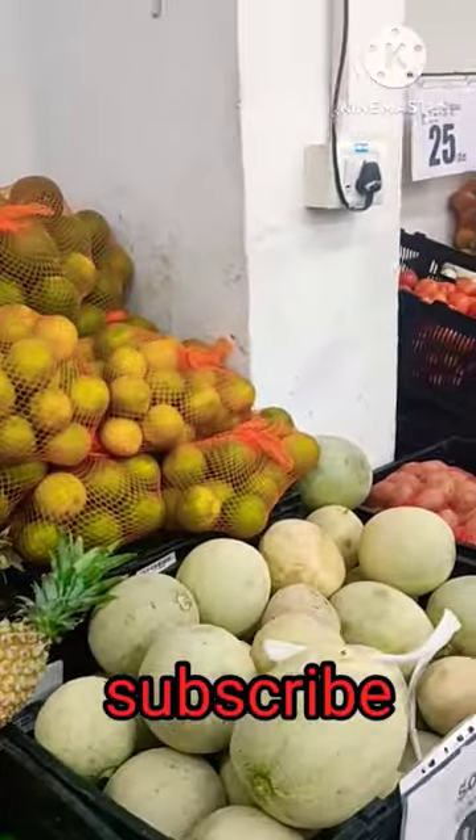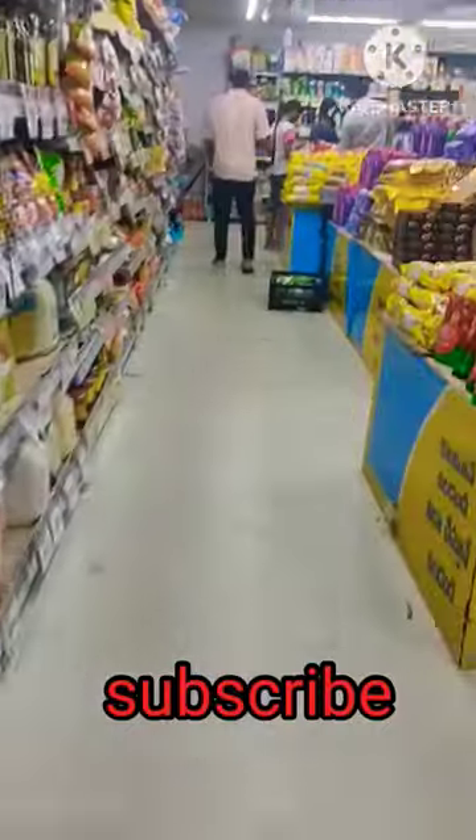If you want to buy a more juicy one, don't forget to like this video.